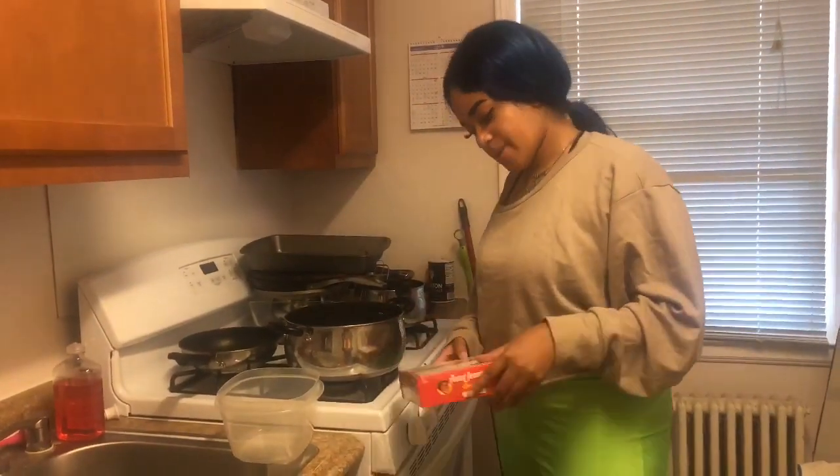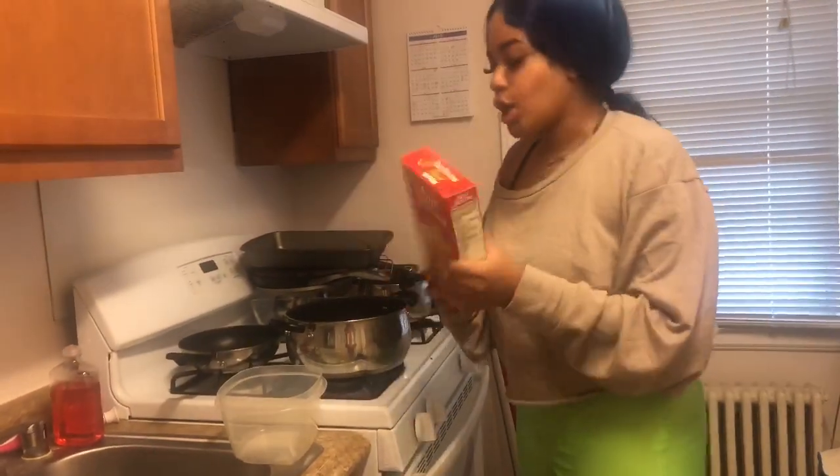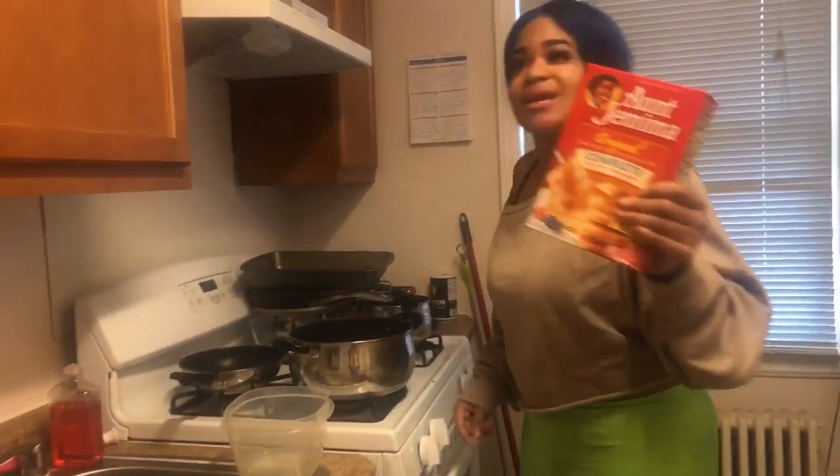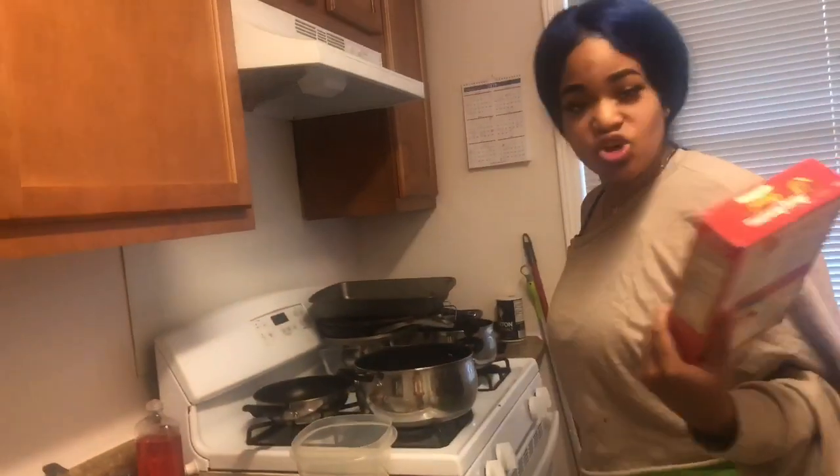Hey guys, welcome back to my channel, the one and only Mimi. Today we're gonna do Cooking with Mimi. We're gonna make some bacon pancakes — making bacon pancakes — just without the bacon, so we're making pancakes. Here's what you'll need.